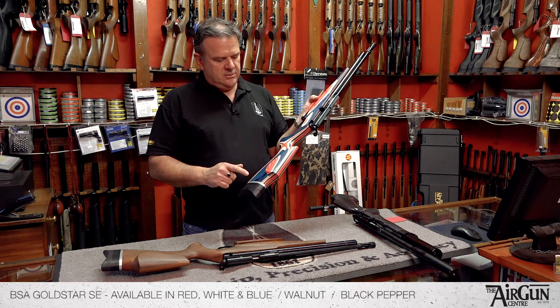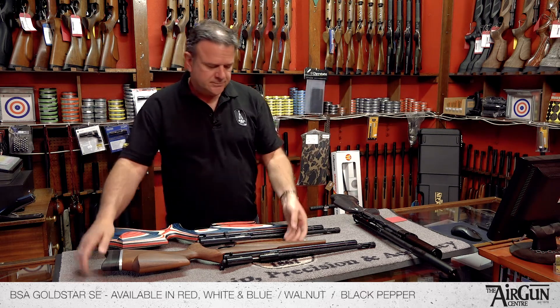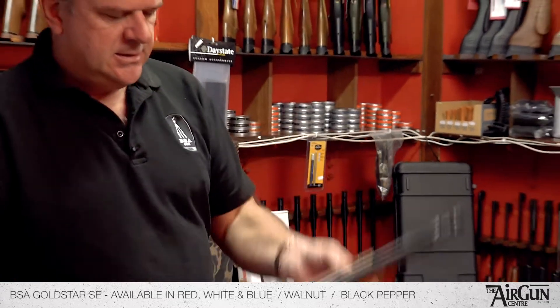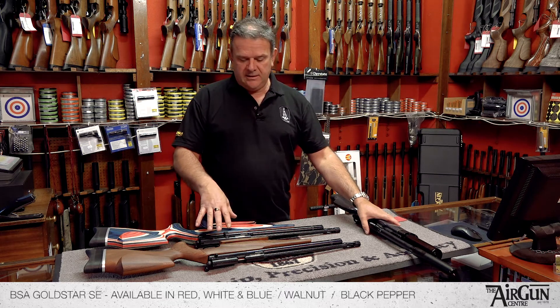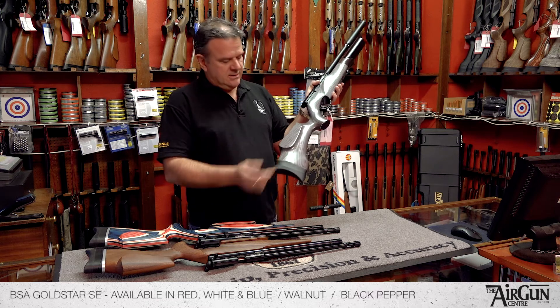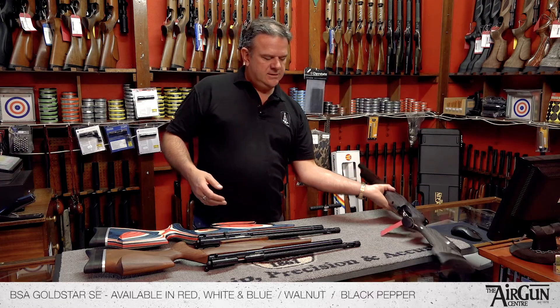This is the red, white and blue laminated stock version. It also comes in walnut, which is quite nice. It also comes in a third finish as well, the Black Pepper. I don't have that at the moment in the Gold Star, but the Black Pepper looks like this — so that's the kind of finish if you imagine that like that. So you've got three different finishes.